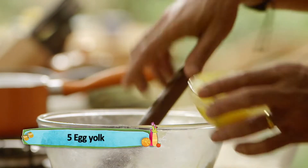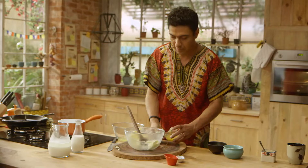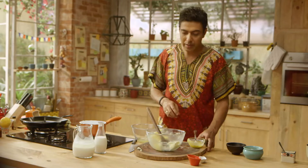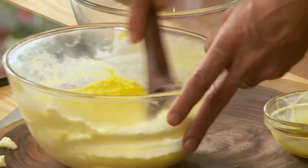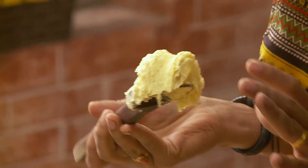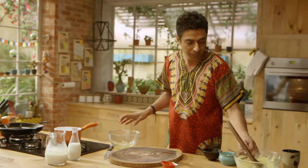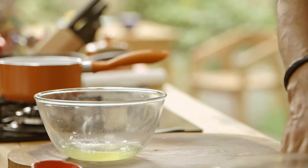Now we slowly add the egg, and more egg. We can see a nice texture change — this texture change is very important. When we cream it, it's nice and fluffy, and that's where you want it. We keep it on the side and take our egg whites.